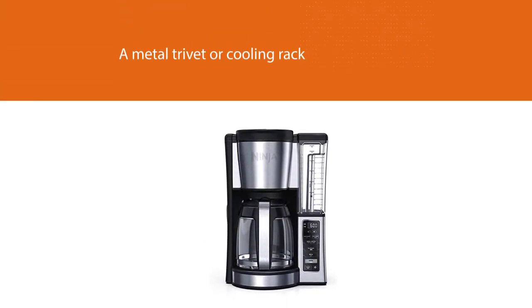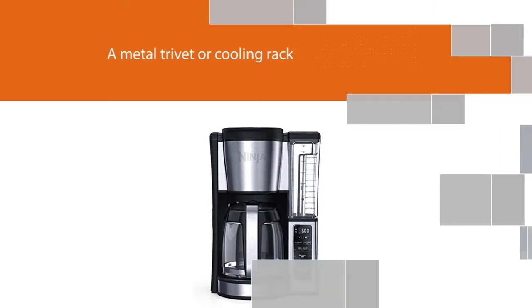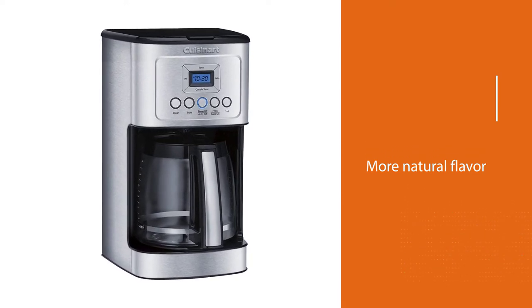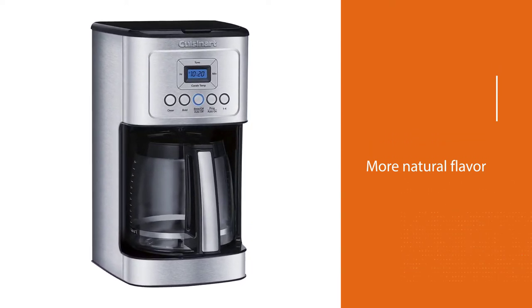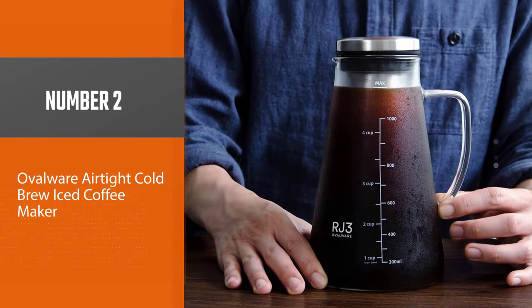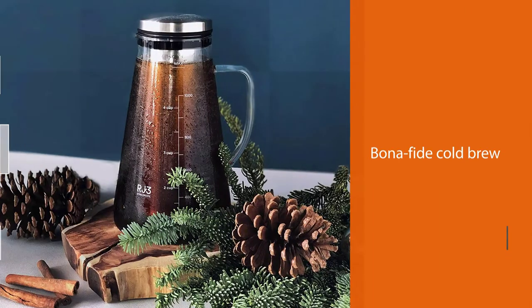A great way to speed things up is to remove the carafe and place it on a metal trivet or cooling rack. This will allow heat to disperse from all sides of the hot coffee and will help to preserve a smoother and more natural flavor.